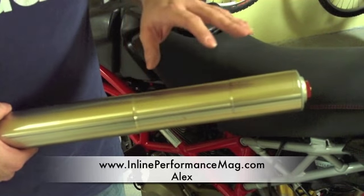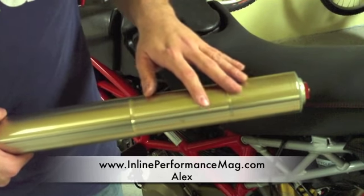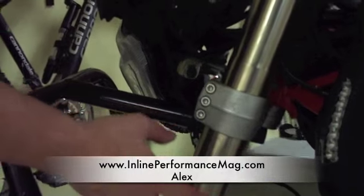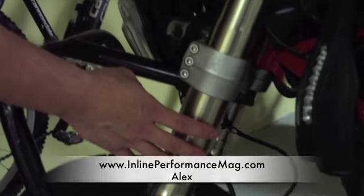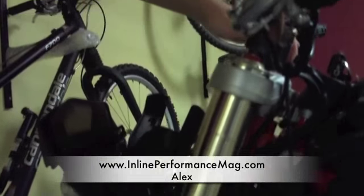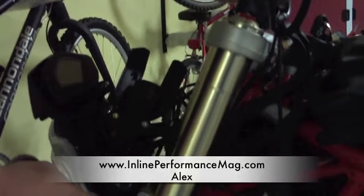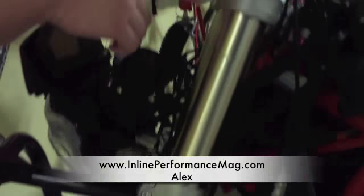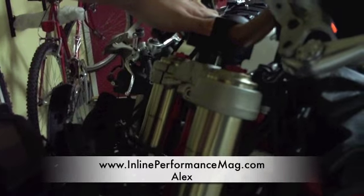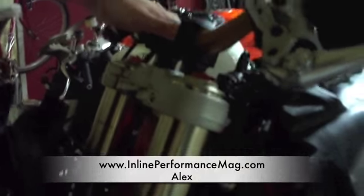Right now we're just going to slip them back on to the stock triple clamp that we still have on the Hypermotard. Now that we have both forks slid into the triple clamp, we properly align them on the top first and screw on these three bolts as well as the one on top, and do that on the other side.